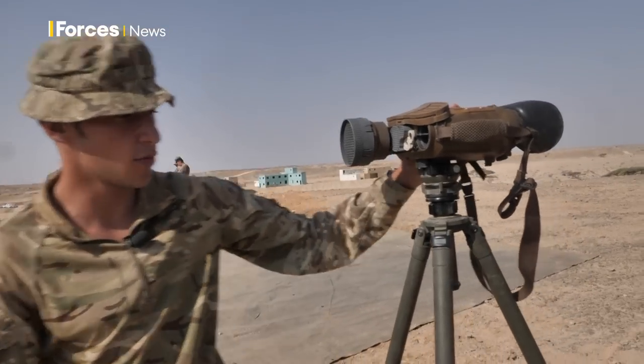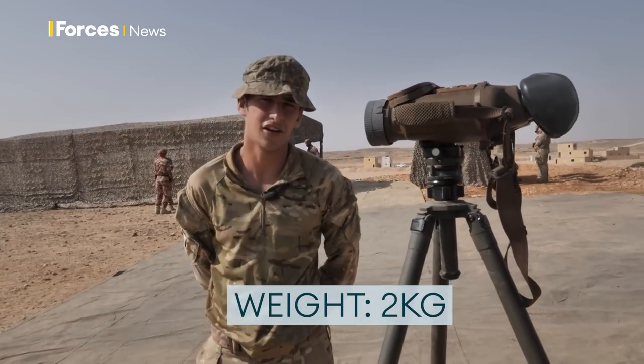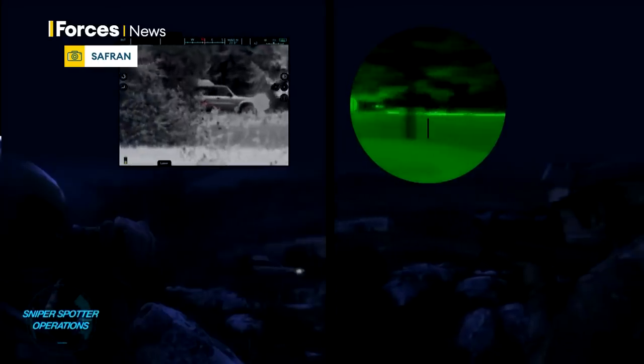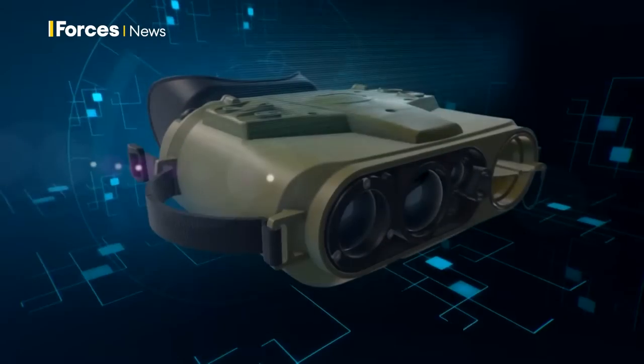It does dismount — at the moment we've got it on the tripod. It weighs just two kilos, so it's a lot lighter than a lot of the older sites we'd have. We'd be able to just chuck that in our day sack, get into our position, some sort of hide or observer position a few k's away from the enemy, and look straight on to the position and get any information we need.